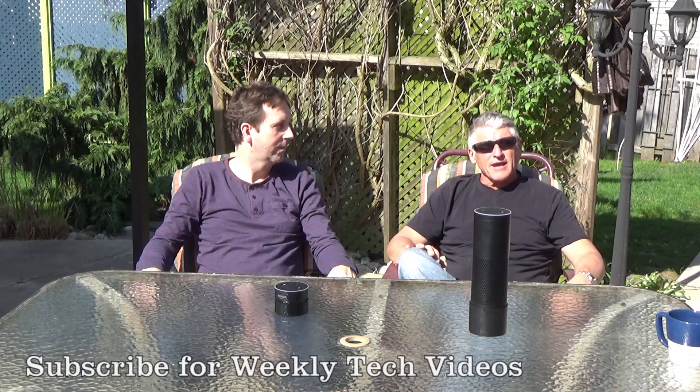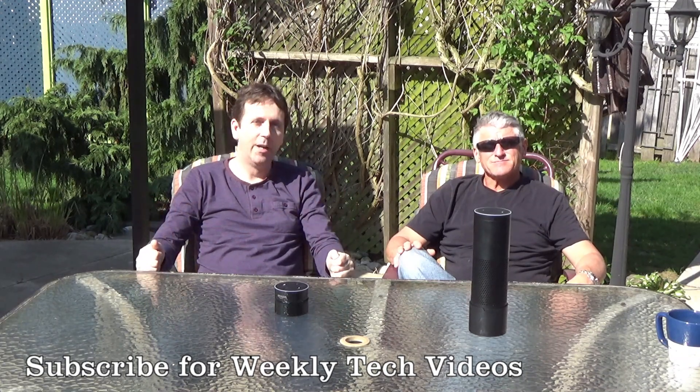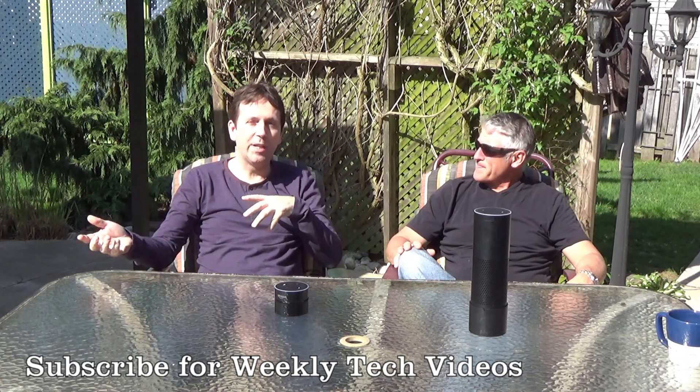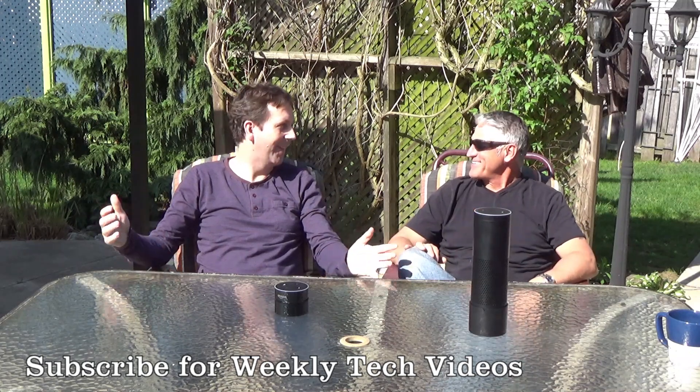Thanks for tuning in and hope to see you again. Make sure you subscribe if you haven't — this is a fairly new channel so we don't have many subscribers, so give us a thumbs up and subscribe. Leave any comments below if you have any questions, and thank you for watching this video.